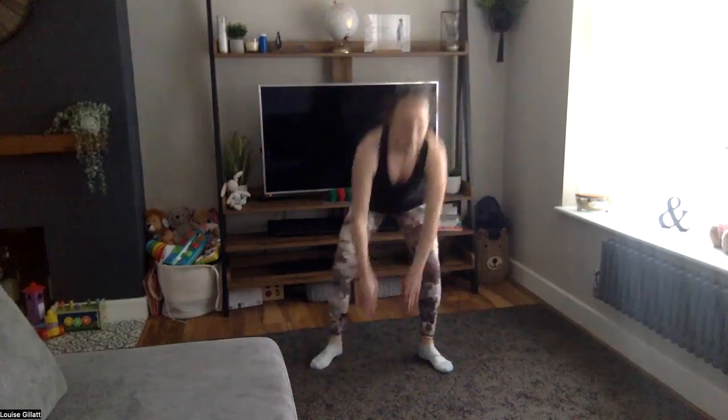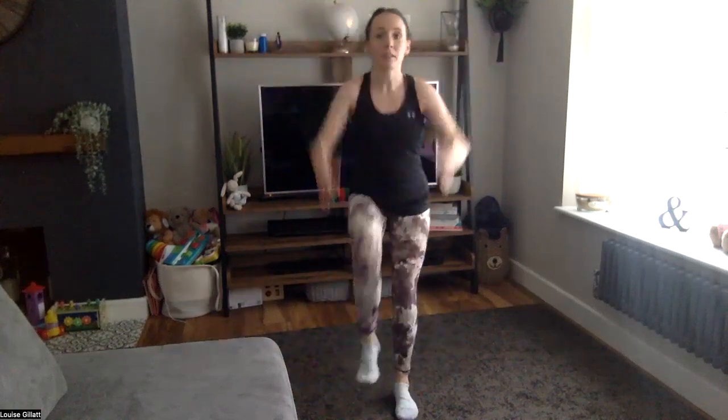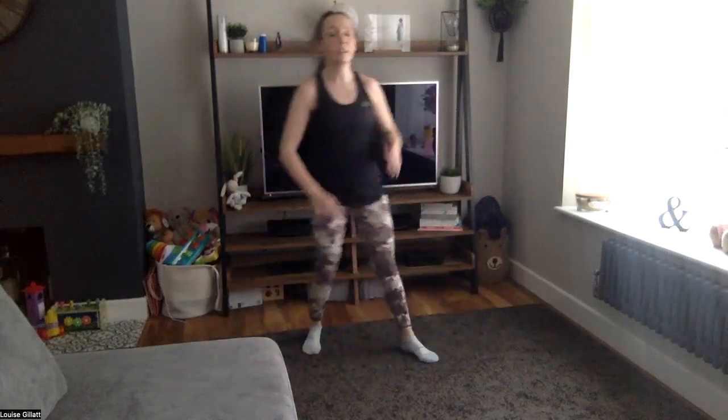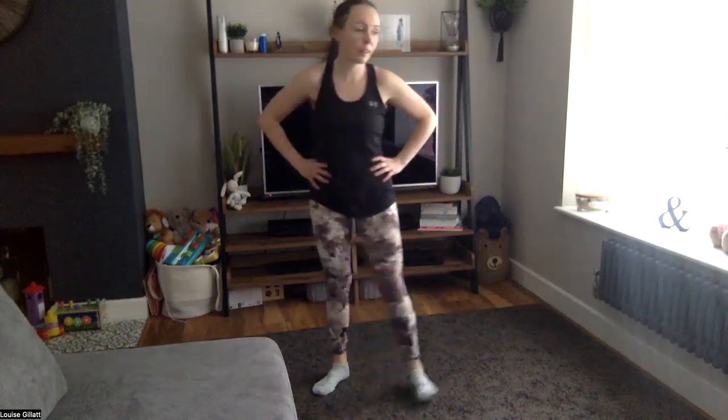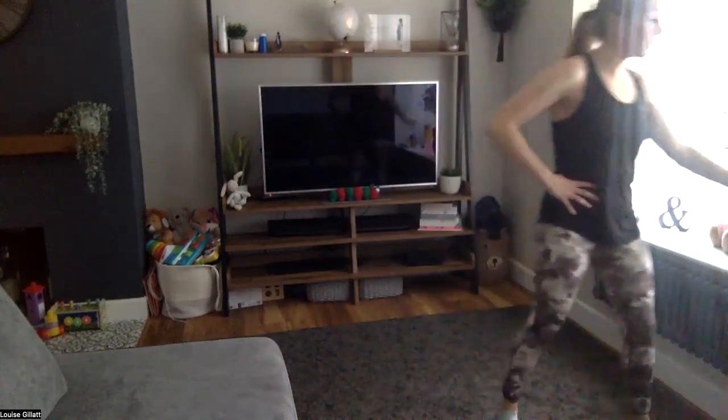Fifteen seconds left. To the side — three, two, one. Nice, sturdy rest, then some abs to finish.